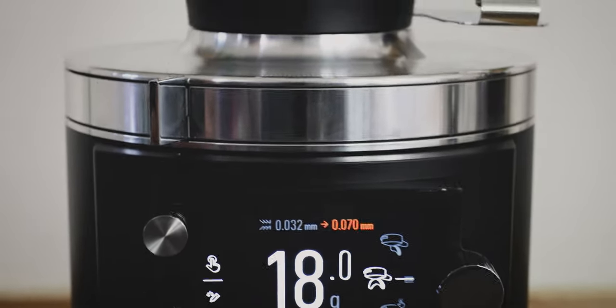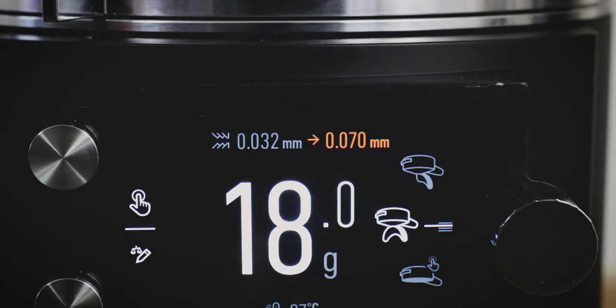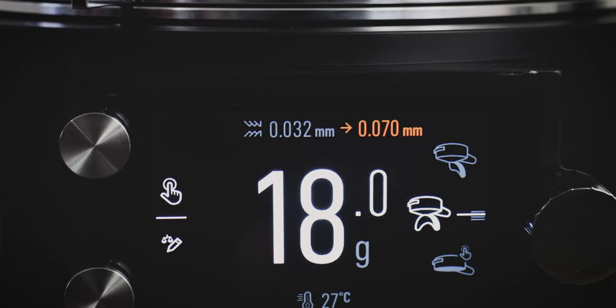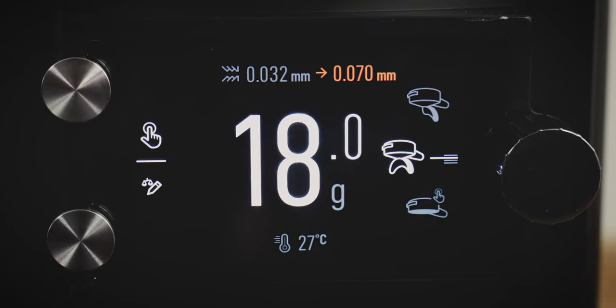From the top of the screen you'll see an approximate current distance — that number represents the distance between the two burr sets and indicates your grind setting. That number can be saved when you're editing a recipe, so that any time the collar moves back and forth, it will direct the user back to that saved grind setting.